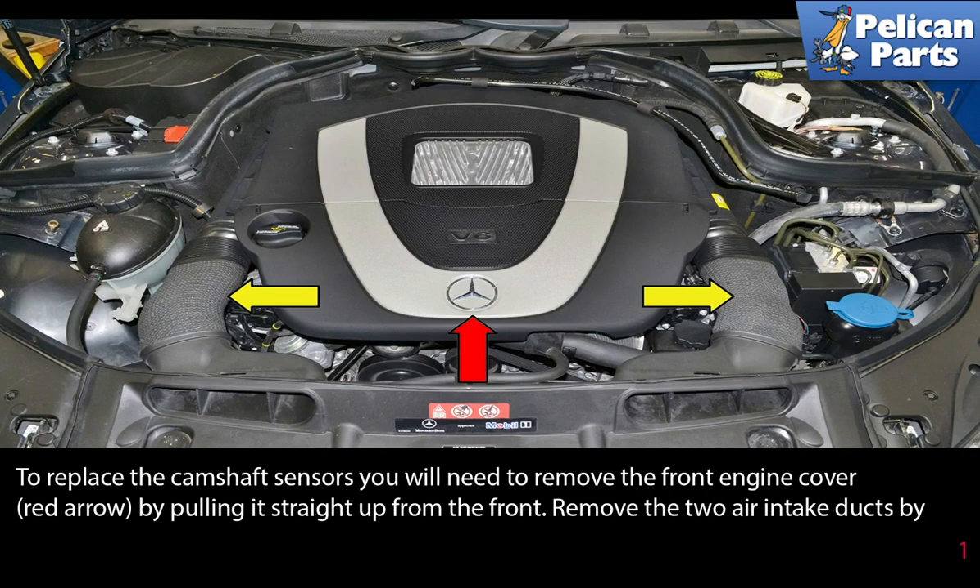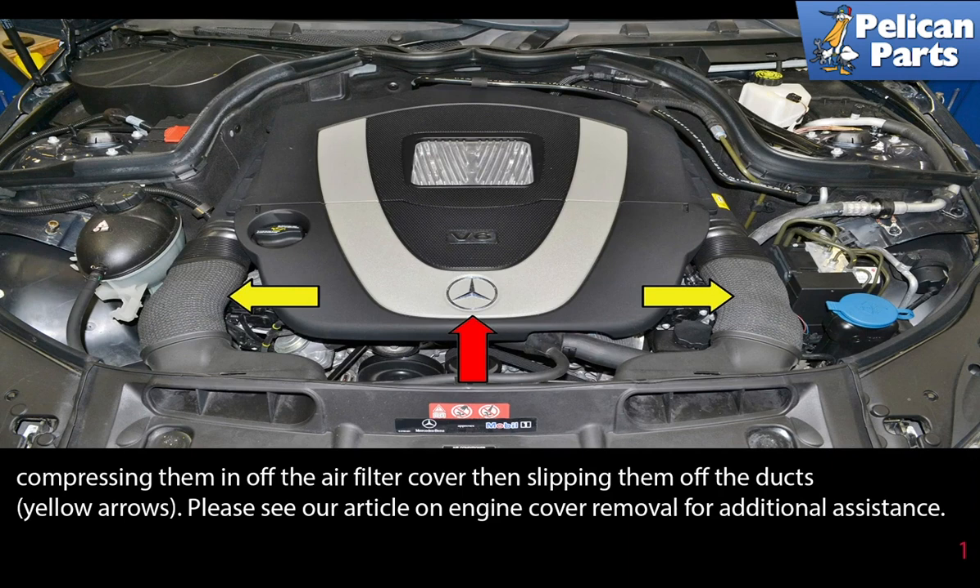Next, you will remove the two intake air ducks. Remove the air ducks, indicated by the yellow arrows, by compressing them off the air filter cover, then slipping them off of the dock.